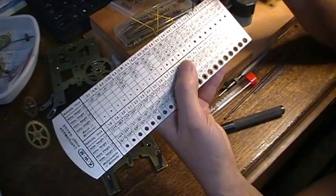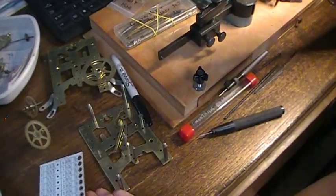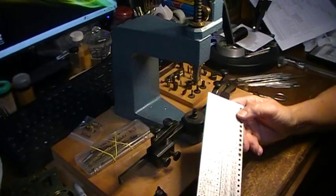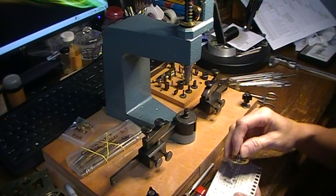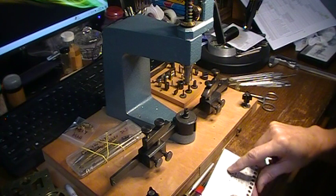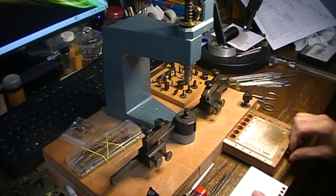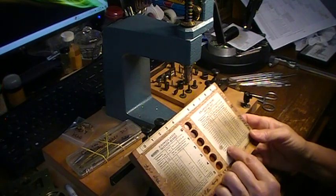Even if I go with the 1.3, I still may have to open it back up some, because as you put the bushing into the plate, sometimes it compresses the inner hole a little bit. I'm going to go ahead and show you how I do one of these all the way through. I'm going to go with 1.3, which is number 17 on a 1.4 millimeter plate. So number 17 is here.